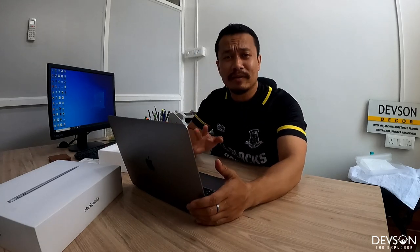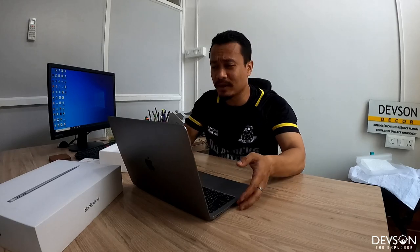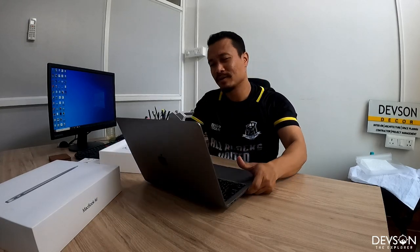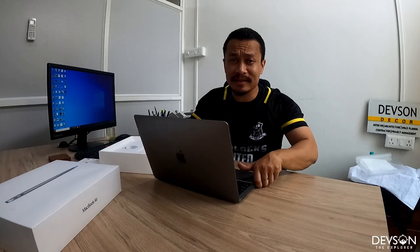It'll take some time to get used to it because I've been using Windows Intel for so many years — I learned computers through Windows. As a first-timer, I feel like overall it looks really good. It's compact, just 13 inches.